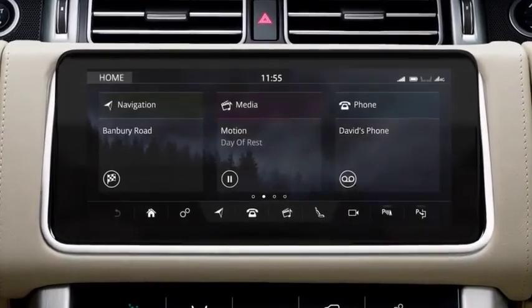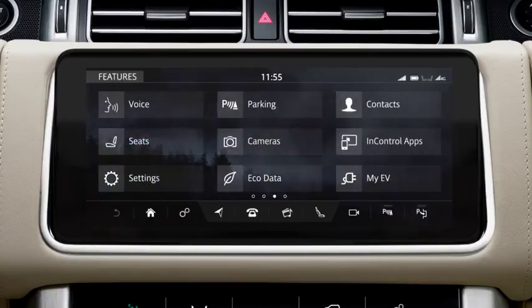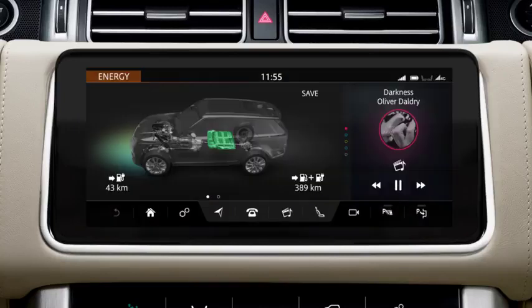The My Electric Vehicle extra feature displays hybrid systems operational information. View the energy screen for details of the current driving range for the electric motor and the total driving range for the vehicle.